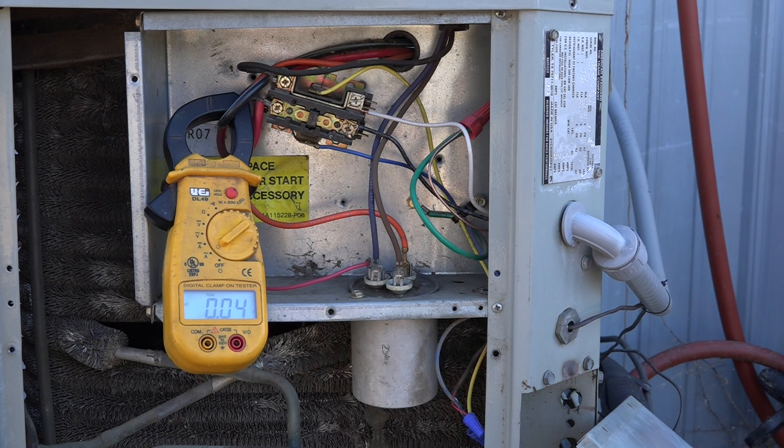We're doing a simple test to determine whether an air conditioner using a fixed orifice expansion device needs a hard start. These units do equalize in the off cycle, so is there any real point to putting a hard start on a unit like this? This unit is about 20 to 25 years old, so it has quite a few years on it.